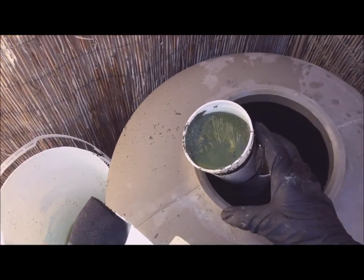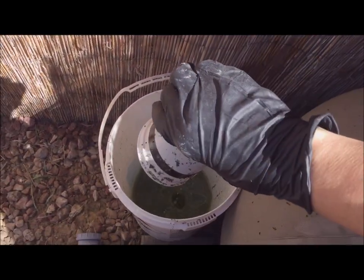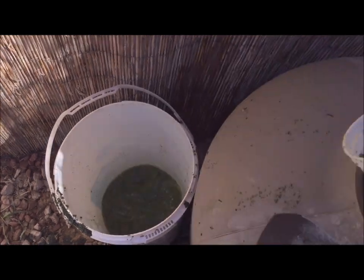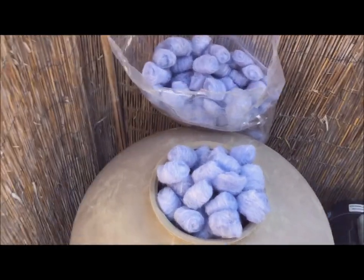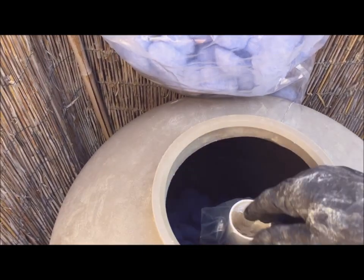Today's problem to fix is changing out the dirty sand in this swimming pool filter. I will be replacing the sand with filter balls. Yeah, look how easy... I'm afraid it's a little bit more involved than that.